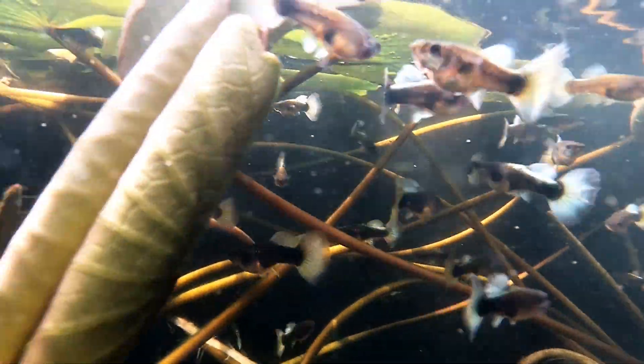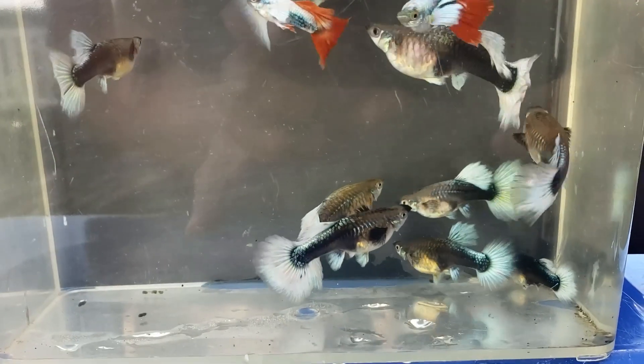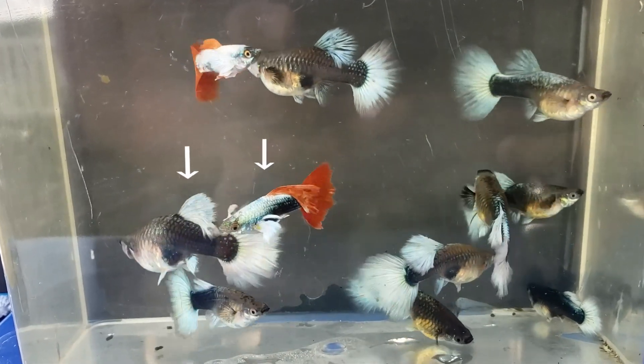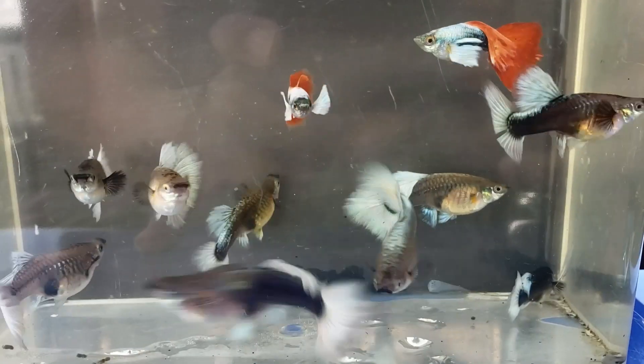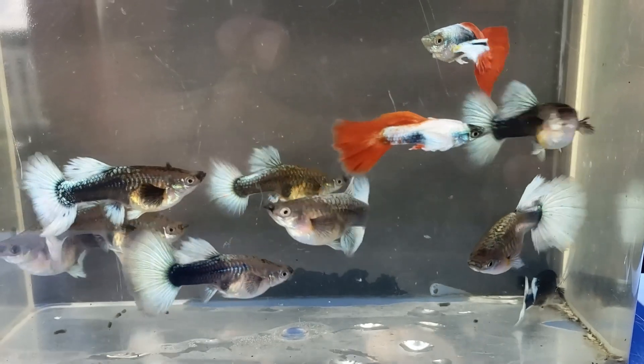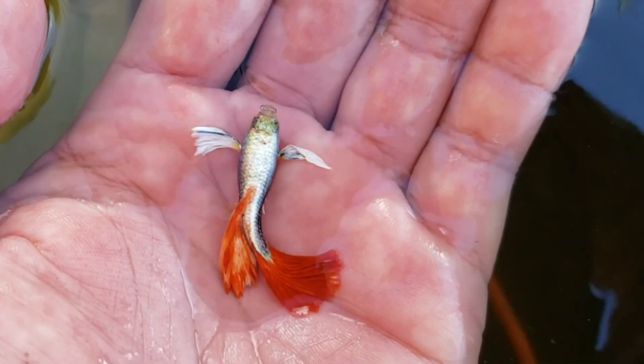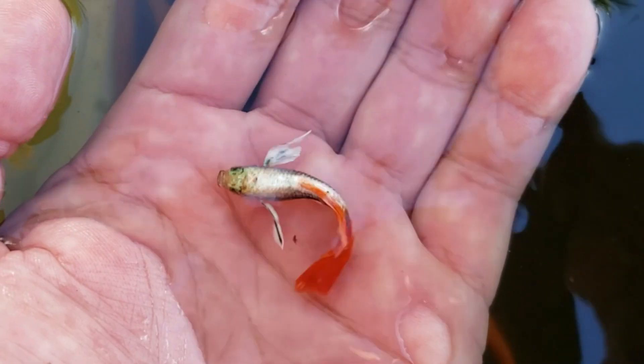These are the females — very active and very hungry. Here are the breeders. These two are the parents and the rest of the guppies in here are their children. In this video I'm going to show you the transformation from the one-day-old fry all the way till 16 weeks old.